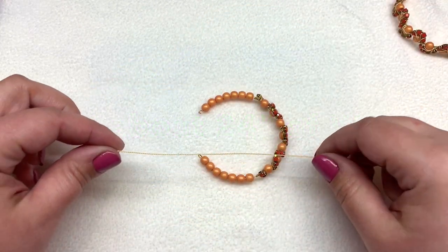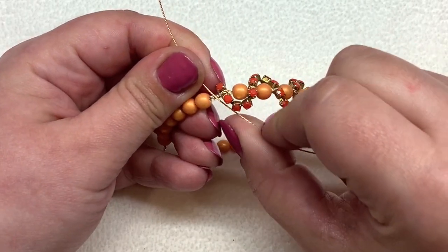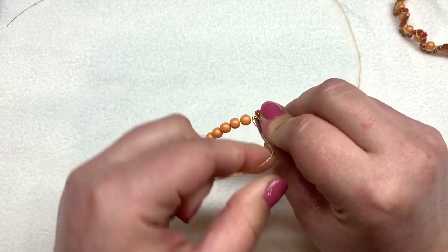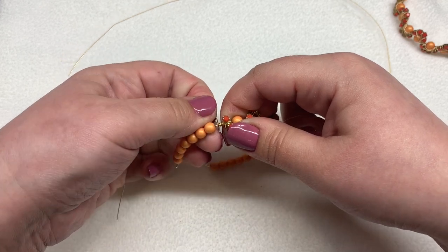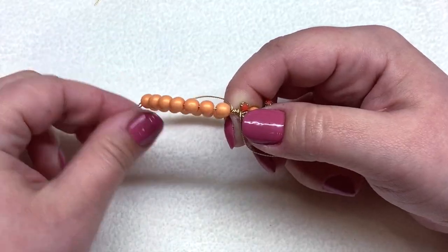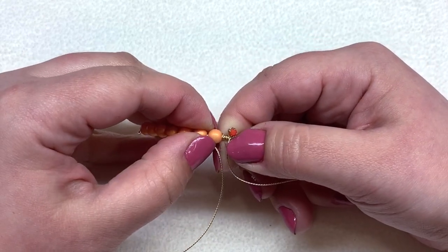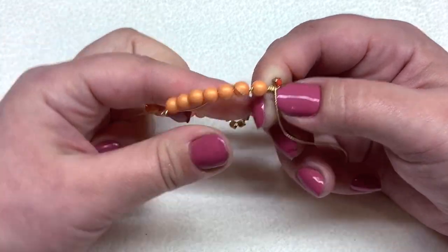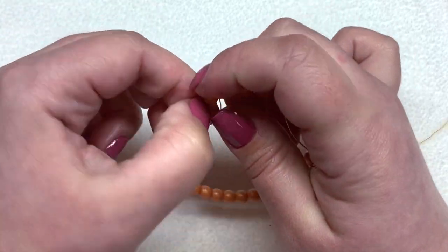Leaving most of your wire to one side and reserving about a quarter of it, start where you reach the first side of your cup chain. Take that shorter end of wire and wrap it right next to the cup chain several times, thickening up that area over the existing wire. Then take that short segment underneath the first bead and wrap it around the memory wire between the first and second bead. Push the bead up to keep things tight, then wrap between the next two beads, continuing until you get to the end.